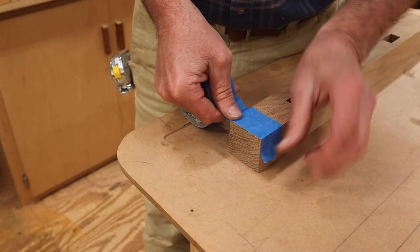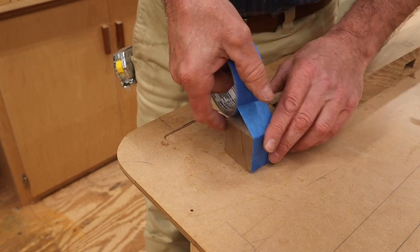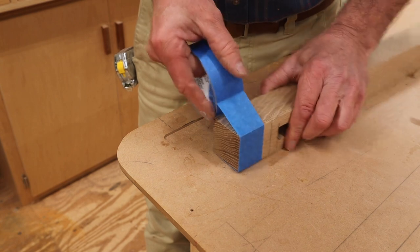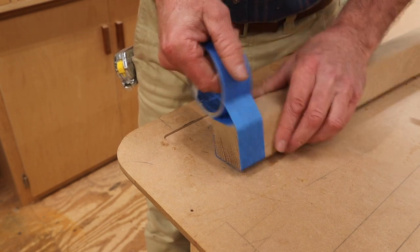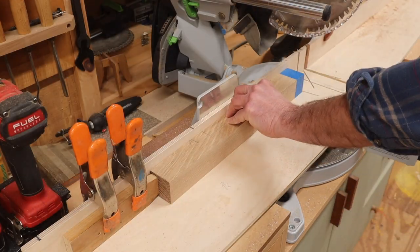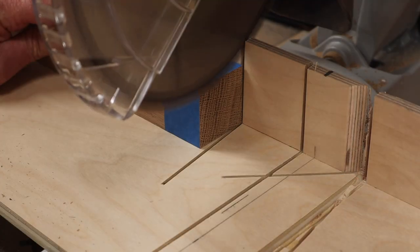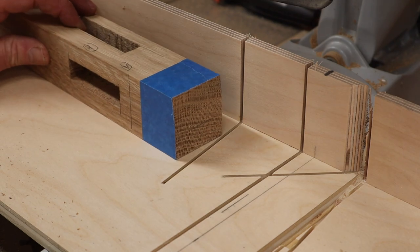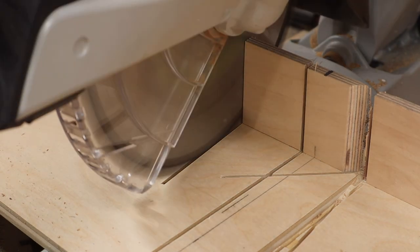I'm going to cut a 7-degree angle on all four sides at the top of the leg as a design detail. The combination of painter's tape and a zero-clearance fence on the miter saw will help prevent tear out while making the cuts. With the bottom of the leg up tight against the stop block, I'll make the cut, rotating the leg after each cut until a 7-degree angle is cut on all four sides.